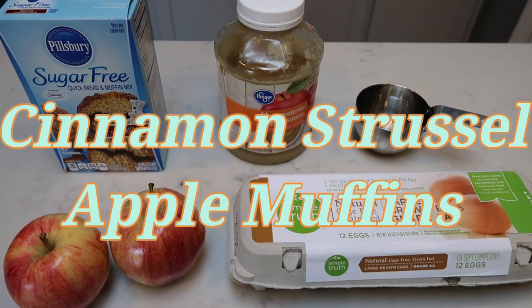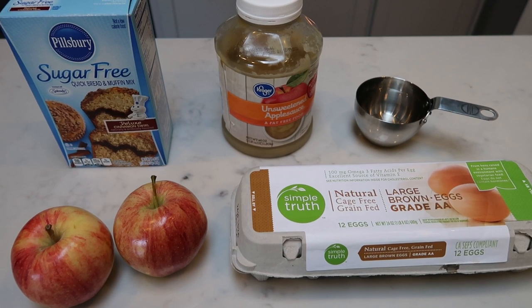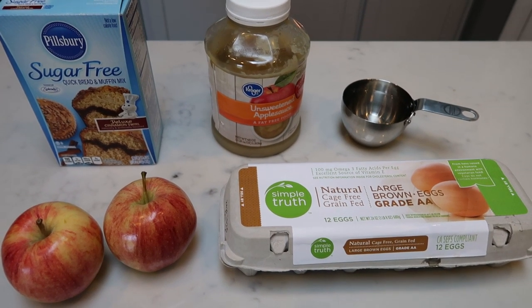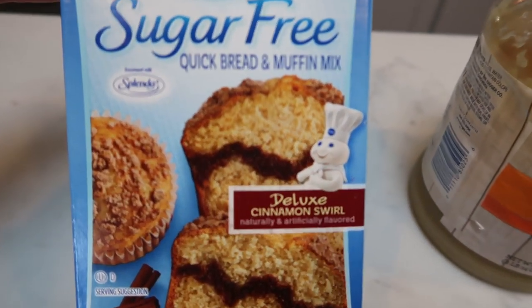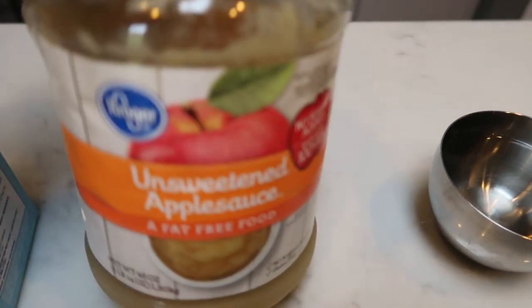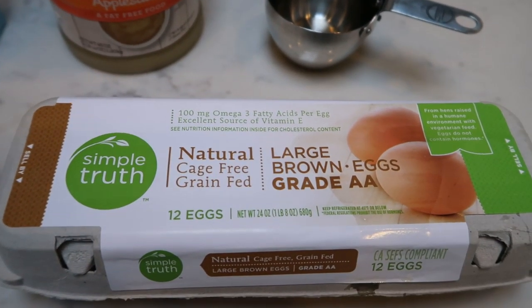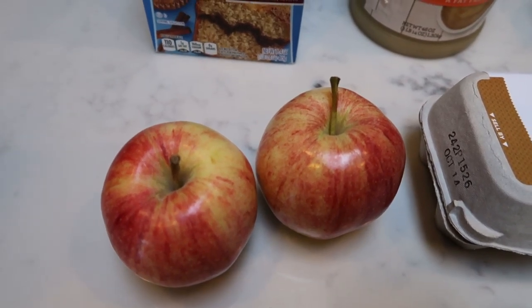For a snack this week I'm going to be making cinnamon streusel apple muffins. I cannot wait for these. I have been craving all things fall — cinnamon is definitely fall — and I'm going to add some apples to get them extra moist. So first you'll need a package of the Pillsbury Sugar-Free Quick Bread and Muffin Mix, the Deluxe Cinnamon Swirl. To make the mix we're going to use applesauce in place of the oil, three quarters of a cup of water, and two large eggs. And then we are going to peel and dice two apples — these are just gala apples. So let's get started.